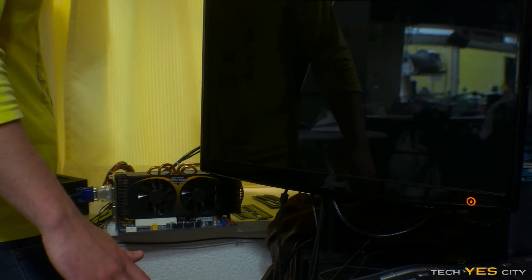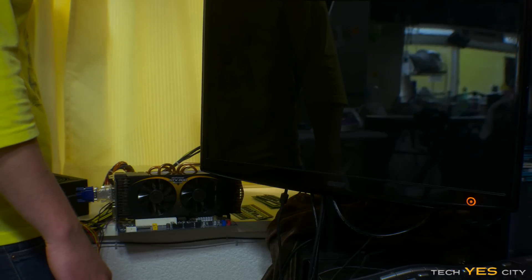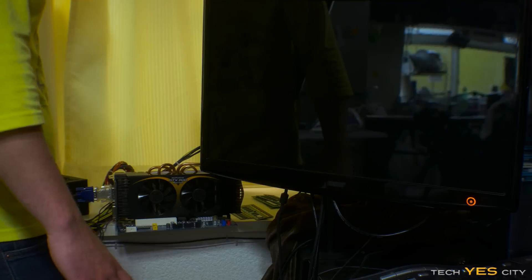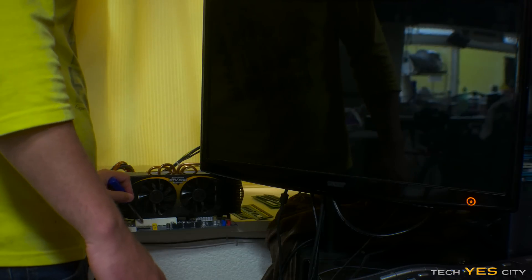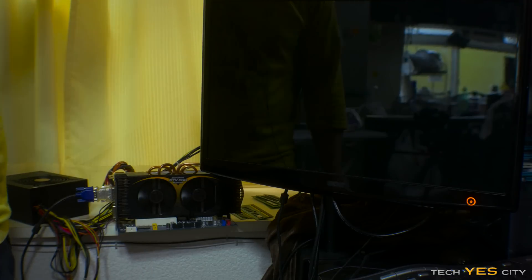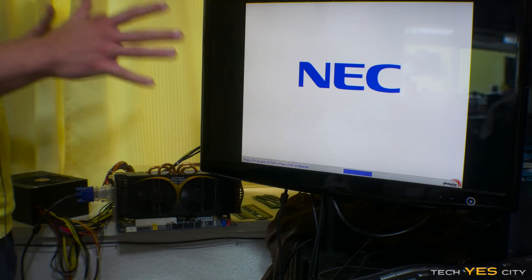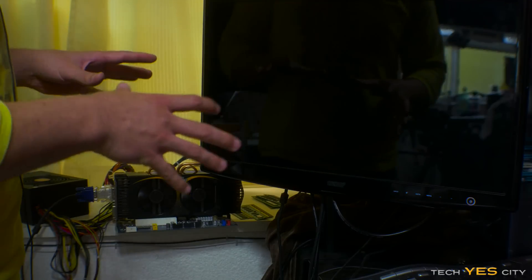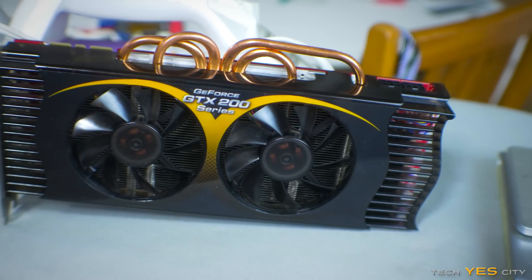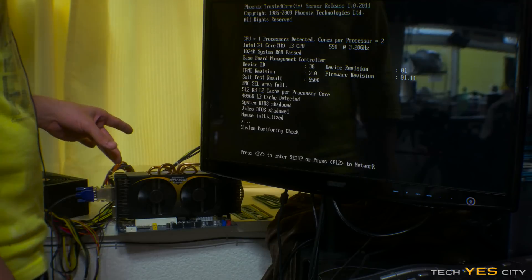Here it goes — we just dropped this thing from about two meters. And I honestly think it's screwed. I don't think this will work this time, but we'll try it anyway. Oh my God — we've got a signal here from a two meter drop! And I think this 200 series graphics card has earned itself its keep. We're not going to drop this thing off the balcony.